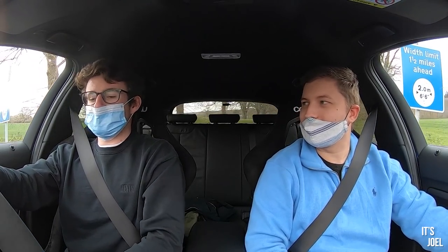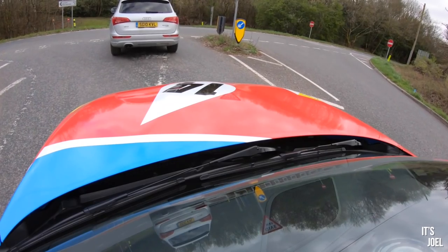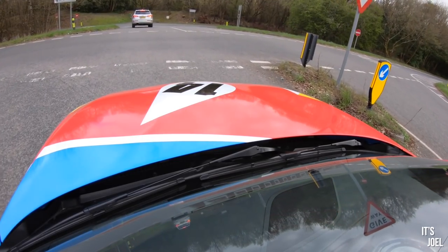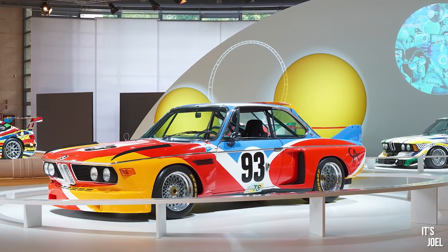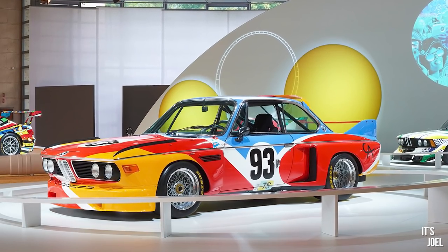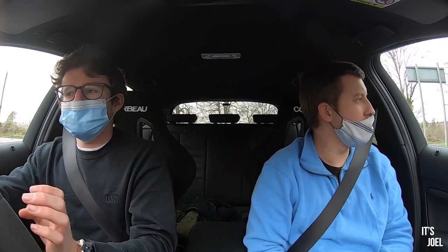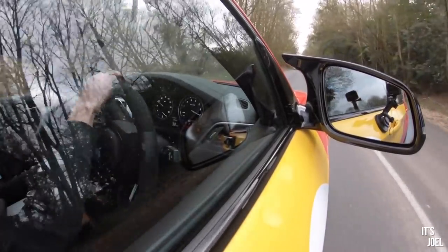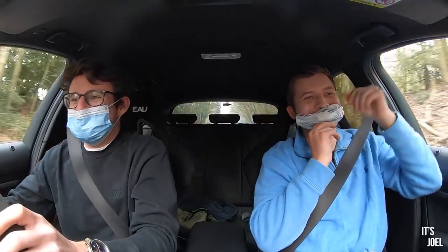Right Luke, here we are in your M140i art car — is that right? Well, it's not really an official art car — it's inspired. It's basically a replica of the original 1975 art car, the first BMW art car actually. For those who don't know, this is Luke from Hampshire Photo — he has his own YouTube channel. And you've got a limited-slip differential fitted as well, haven't you? Yeah, I do.